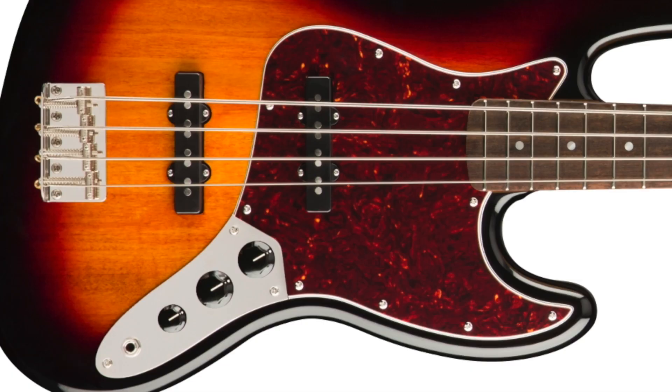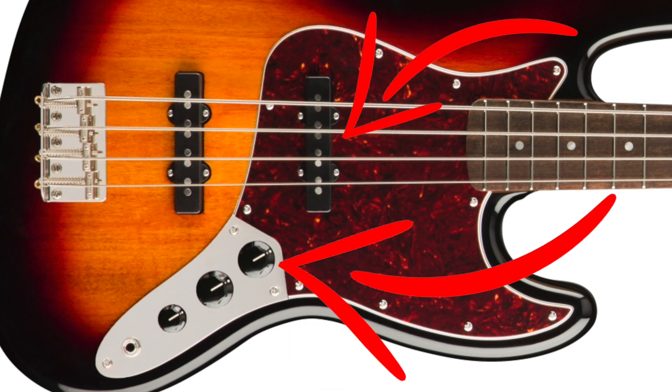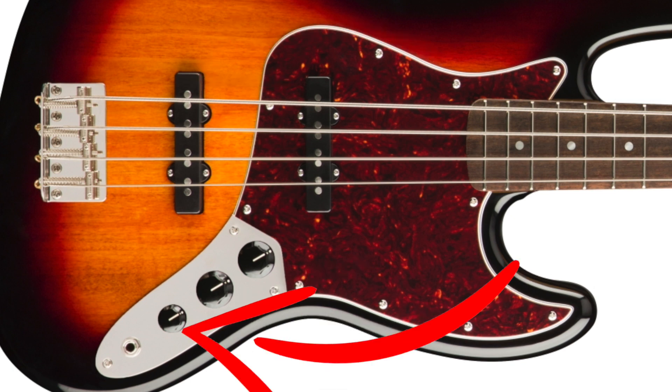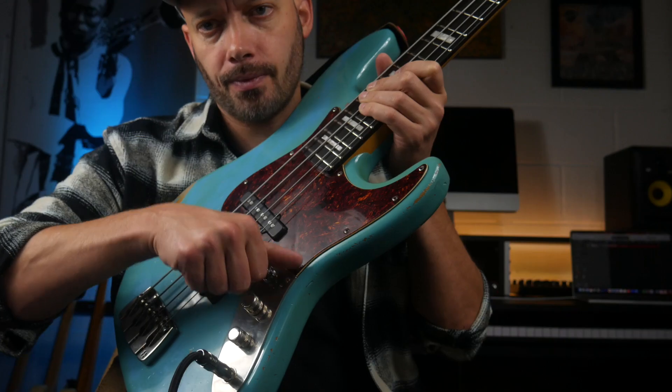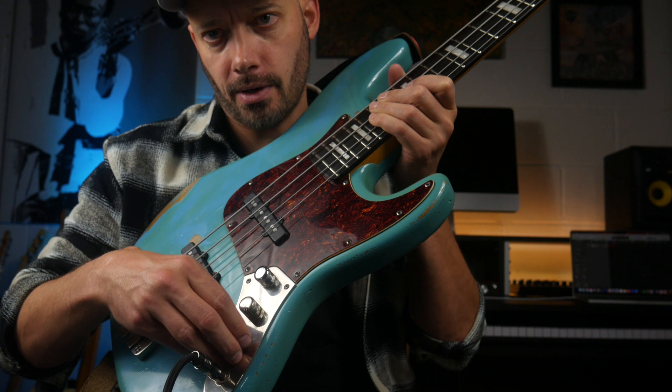Next we have one I'm calling the Fusion Style. For this you will need a bridge pickup, so unfortunately P basses are out. Turn the neck pickup all the way down and the bridge pickup all the way on, then turn the tone knob all the way down or most of the way down. Now play over the bridge pickup — instant Jaco. You'll probably cut through the mix and you've still got a bit of bottom end there as well.